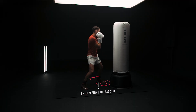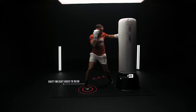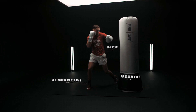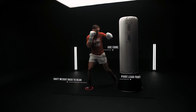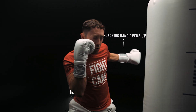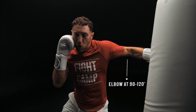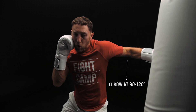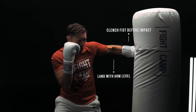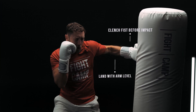For the lead hook, you start by transferring your weight to the lead side. You generate power by shifting your weight from lead to rear using your core muscles to generate momentum and pivoting your foot to open up your hips and maximize that weight transfer. As you begin to transfer your weight, your punching hand opens up off of your face and your elbow should be bent at a 90 to 120 degree angle depending on the range that you're at. You flex your bicep and clench your fist immediately before impact and land the punch with your arm level and your elbow behind your fist.